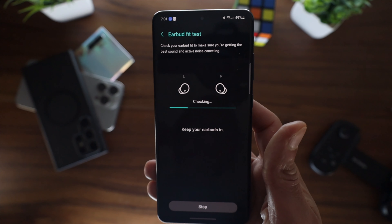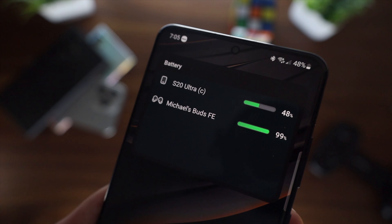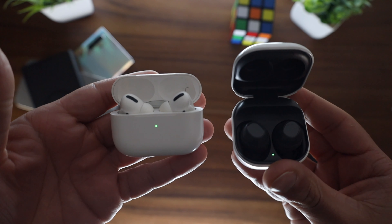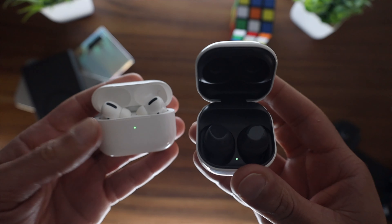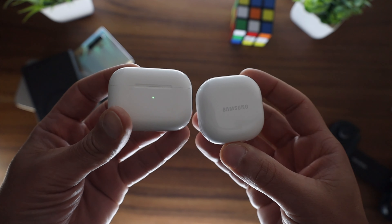After pairing these, you put them in your ear and they do like a little check, and they tell you that they're all good. Once confirmed connected, you can see them on the phone. I like to be able to monitor the battery level and all that good stuff. Are these better than AirPods? I don't like to say better — I just like to compare them.